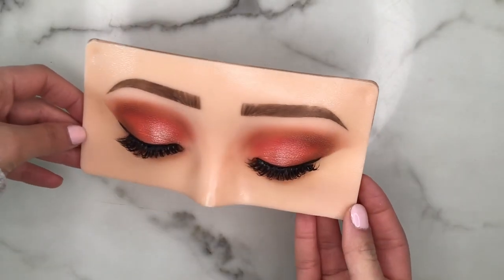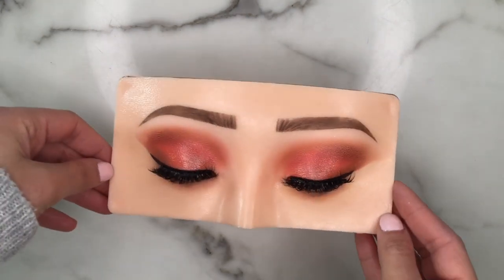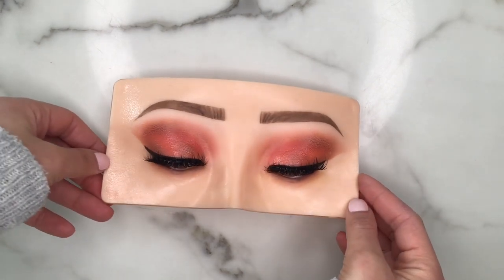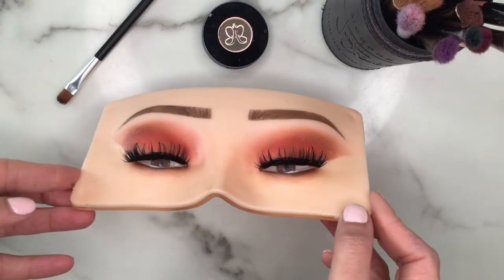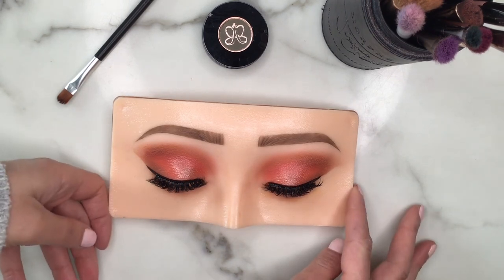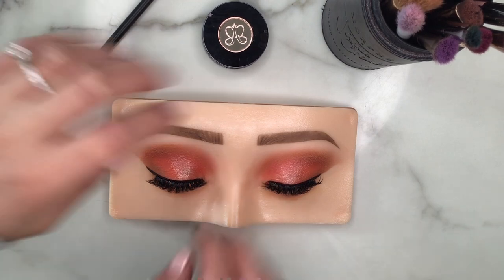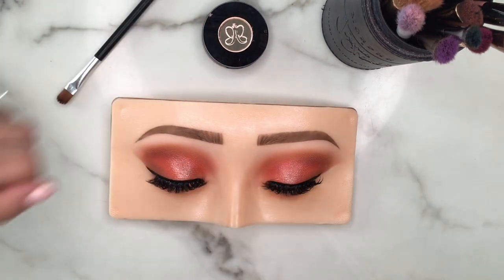This is the finished look we've created together. Soft glam with a pop of color is going to be amazing for so many different occasions — even if you want to wear this on a daily basis, you definitely can. It's super wearable for nighttime and daytime. Overall I'm really happy with how this board performs when applying powder, liners, and shimmers onto it — honestly it's been a breeze. That is it for today's video. Thank you so much for watching! If you enjoyed this video please give it a like, comment, and subscribe if you want to see more makeup content. I hope to see you guys next time — bye!